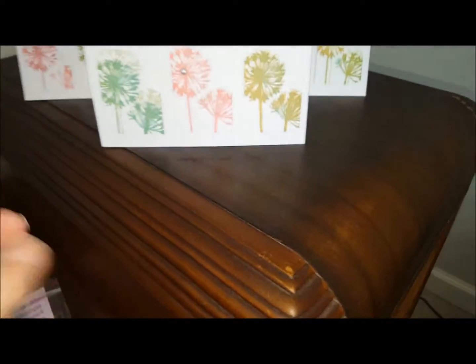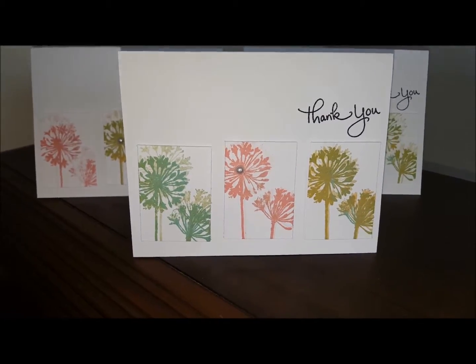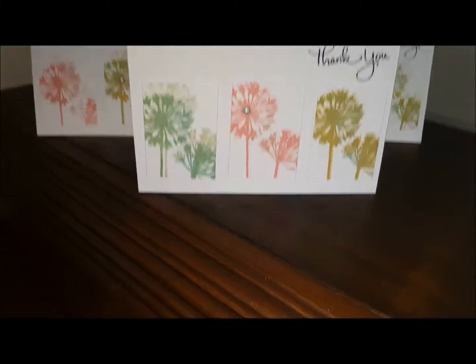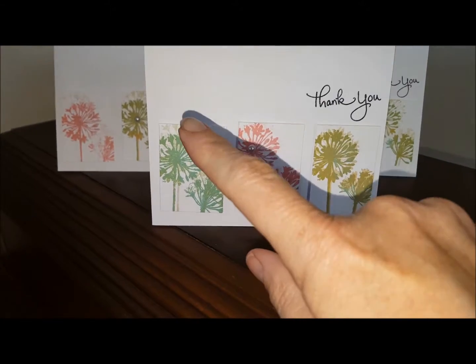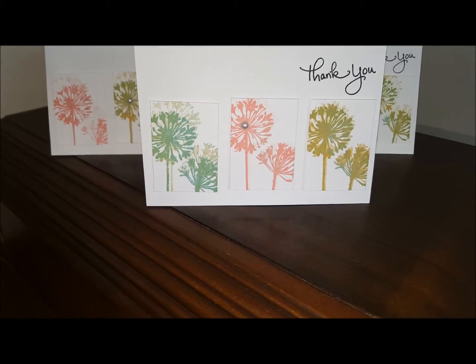It is from Stamp Pendus. On each panel I stamped, I got my stamp inked up and then I stamped off so that the dark ink went on a scratch piece of paper, and then I stamped the light color — you can see that here in the background.